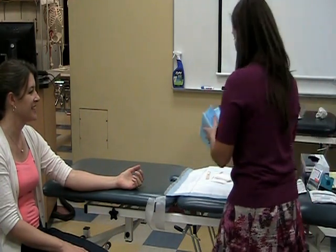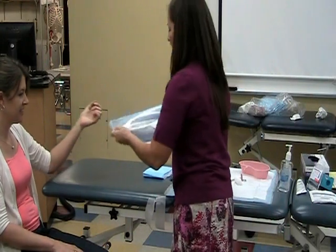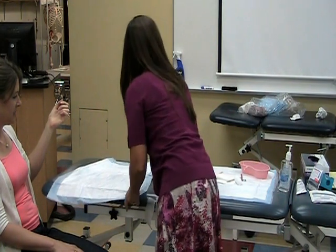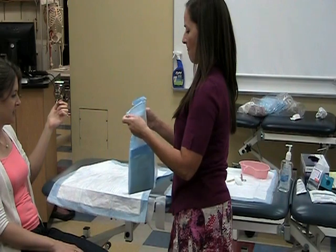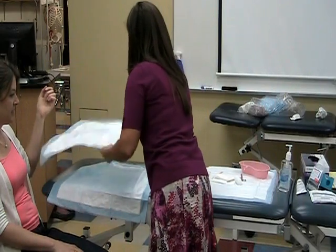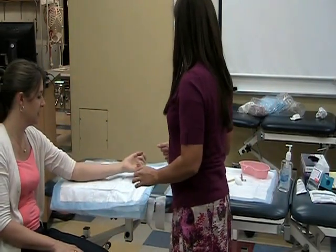Okay, so I'm going to get my two chucks out. Because I have chosen an arm, I can go ahead and put them underneath. Okay, go ahead and set your arm down.